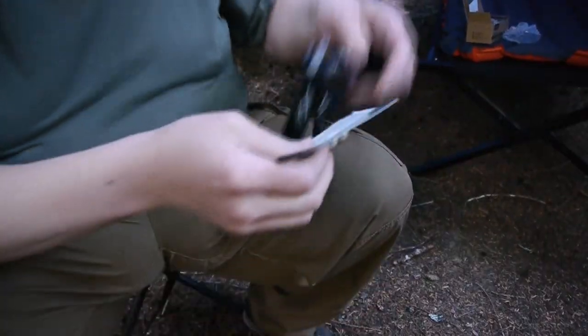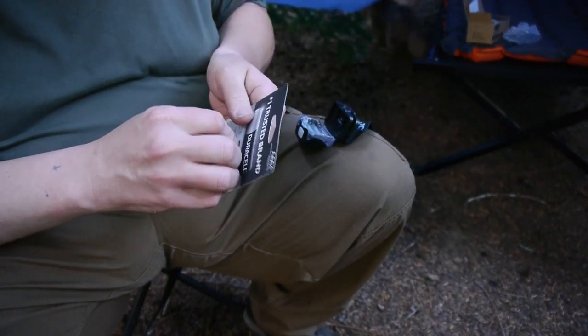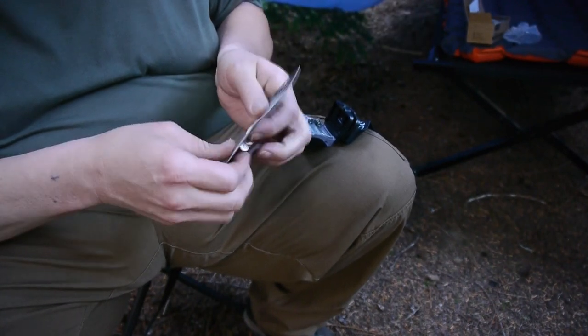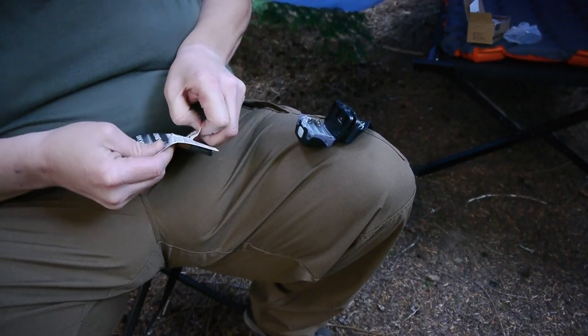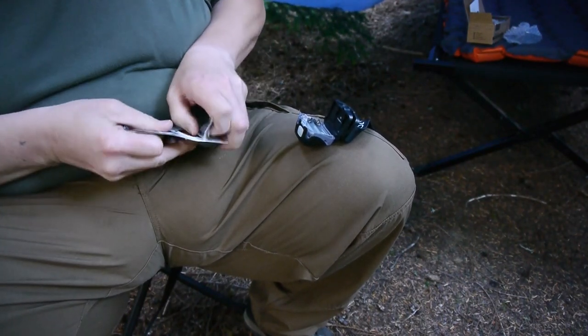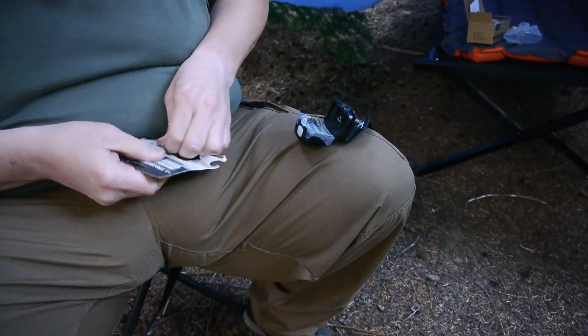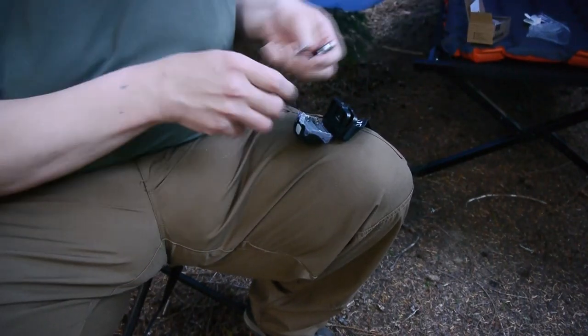I'm literally pulling these out for the second time. It takes three AA batteries which I've got right here. There's three AA batteries. I'm out with a buddy of mine today — actually we've been friends for over 20 years so I guess he'd say he's more family than friend.